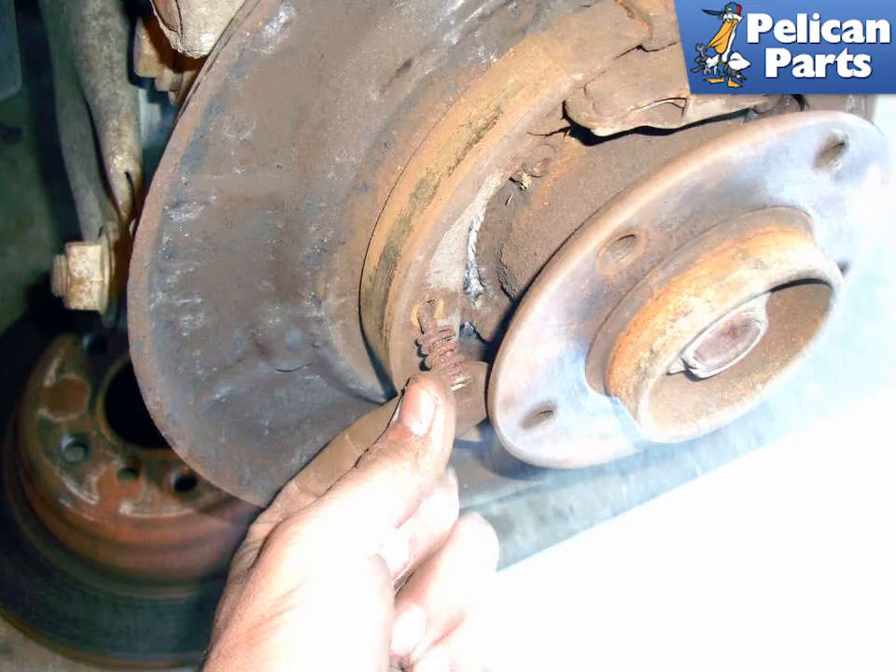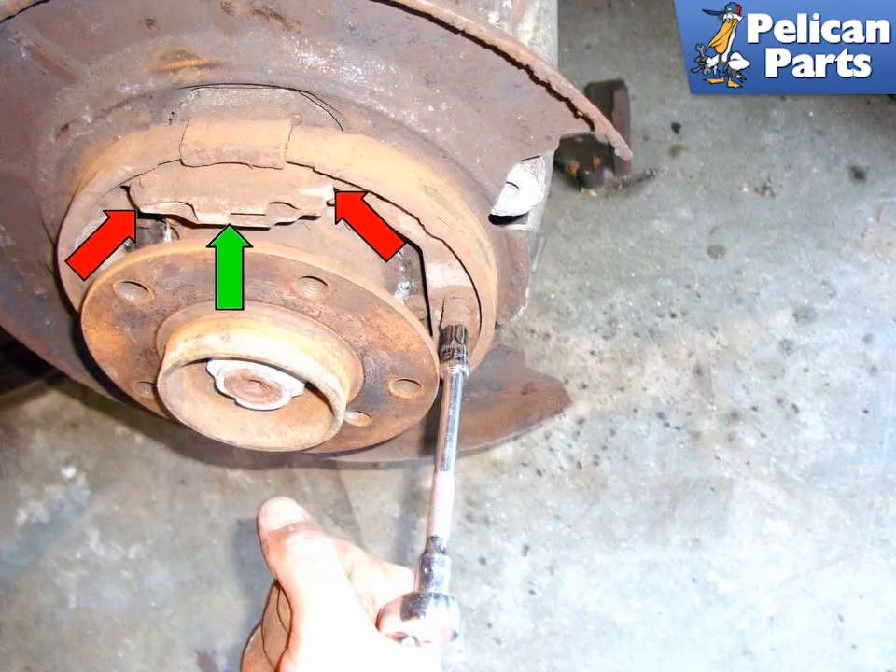Check for rust and corrosion and replace as needed. Do the same thing on the other brake shoe. Make a mental note of where the upper brake shoe mount (red arrow) fits into the expanding bracket (green arrow), so you know where to place them during installation.